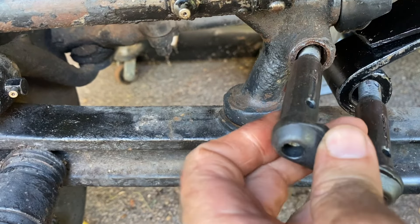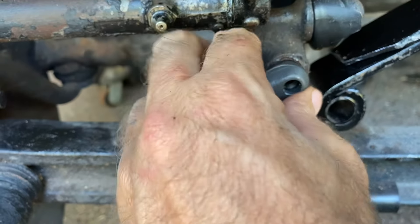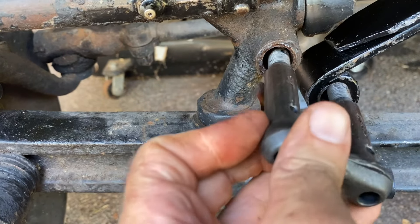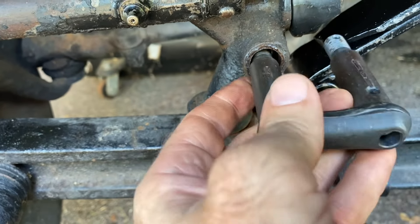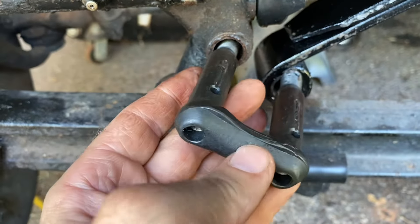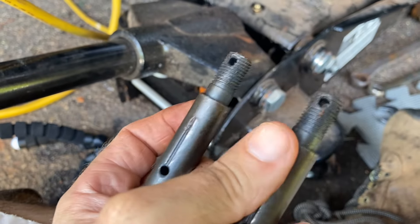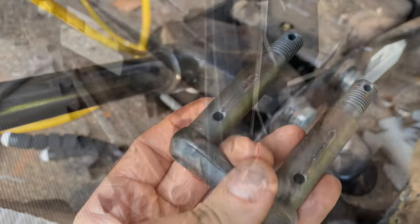I'm going to start with the end that's most convenient to get in first. These bushings are still good — I've replaced those. I'm going to try to jack up the axle enough to get both sides in, one side at a time. Before I put that in, I'm going to put a little grease on both of those, because that'll be the last time they get grease by my fingers.